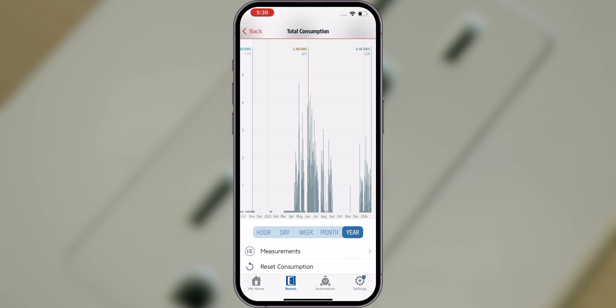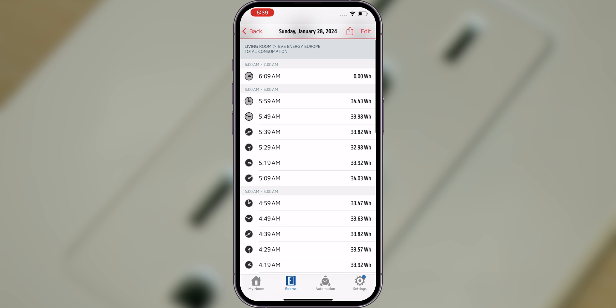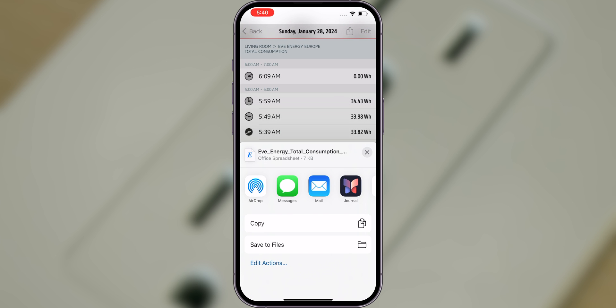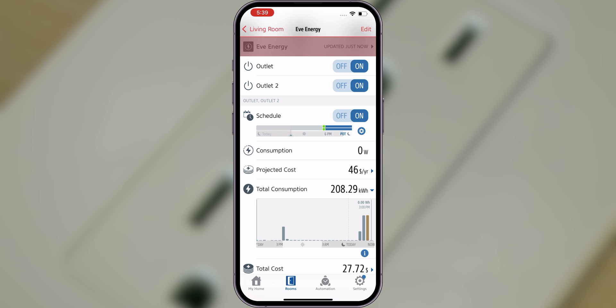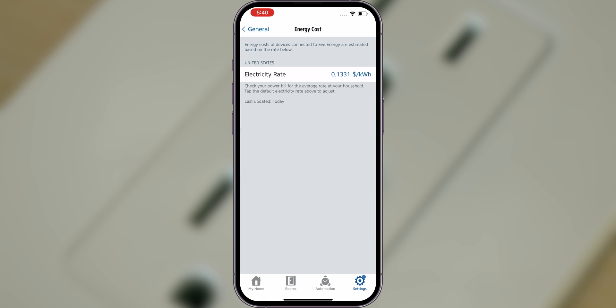To dive into even more details, tap Measurements and access individual entries. Use the Share button at the top right to export your data as a convenient spreadsheet. Back in the main view of EVE Energy Outlet, you can also see the projected cost and total accumulated cost of your energy usage. EVE uses a default electricity rate based on your country to calculate these values. To adjust your electricity rate, navigate to the settings of the EVE app, tap General and choose Energy Cost.